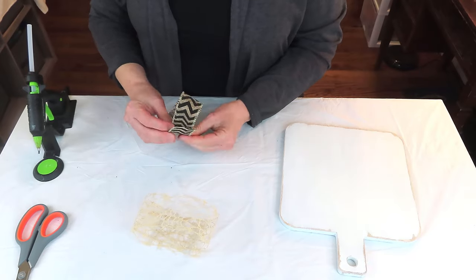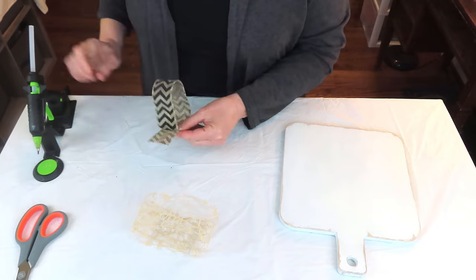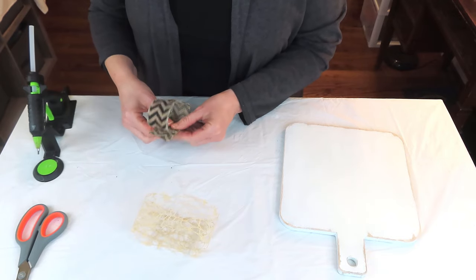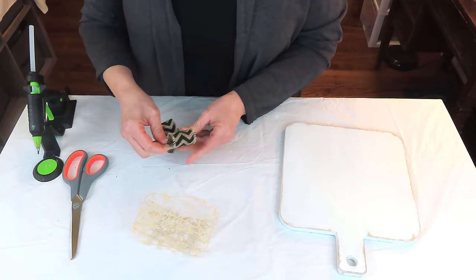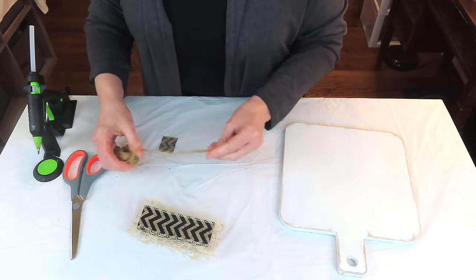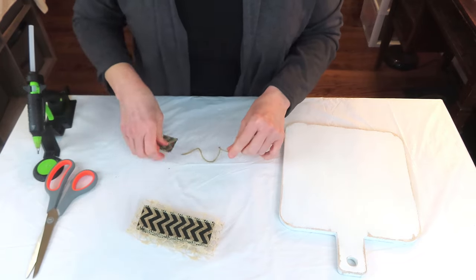We're going to make a quick easy little bow for the top of the cutting board. Both ribbons came from the Dollar Tree, and y'all — the fallout is real. You can see a little black on the table; it's a pretty ribbon but just be aware the black fallout gets all over everything.